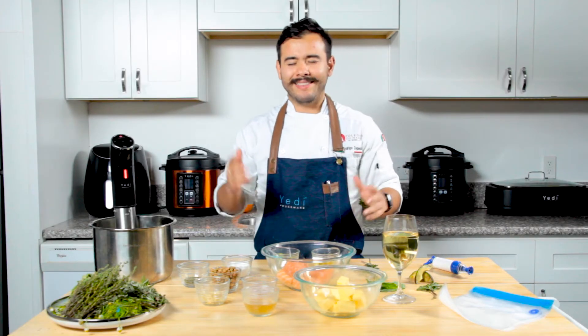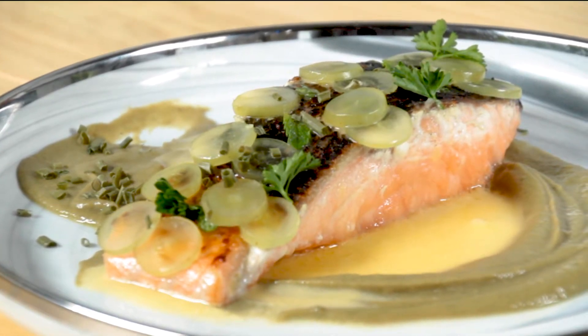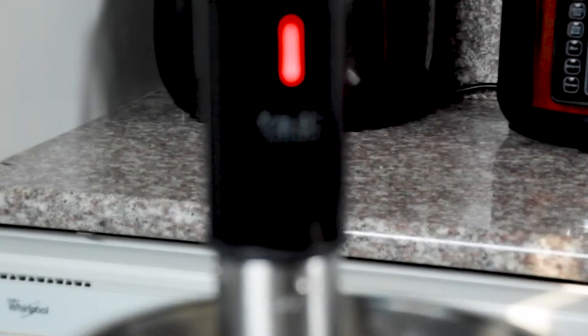Hey, I'm Chef Rodrigo Cepeda and today I'm going to teach you how to make a delicious salmon with peas purée and beurre blanc sauce using your Joule sous vide. Let's learn how to make it.